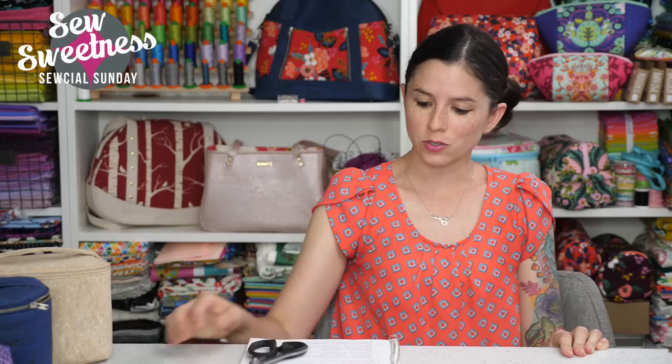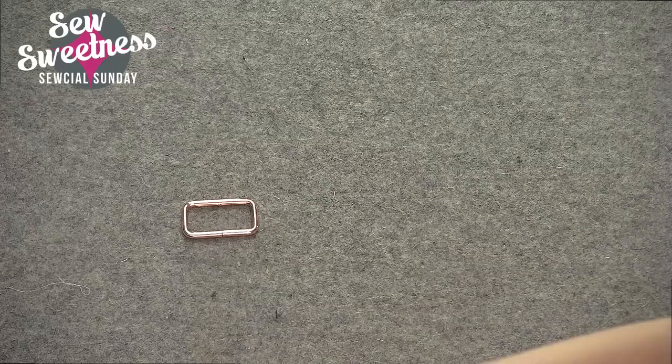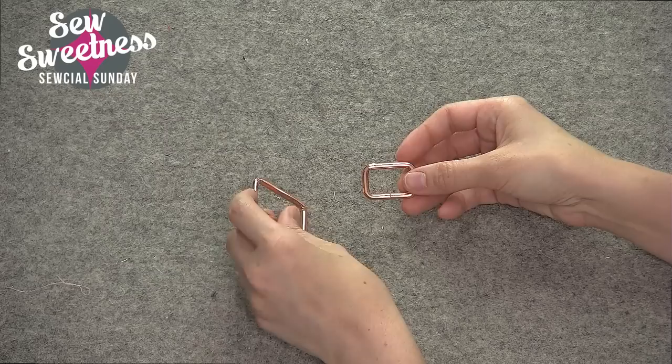I'm going to show you what the purse hardware looks like in the side view, and then switch back over to the front view so you can see. I have one sample where I've used each type of purse hardware so you can see what it looks like or how it works in a finished bag. We're going to start off with metal rectangles. I've got two different sizes here — a metal rectangle in one and a half inch width and another one in one inch width.